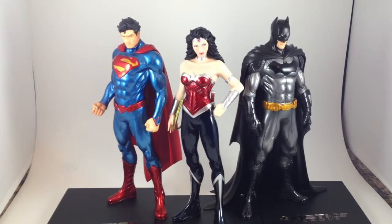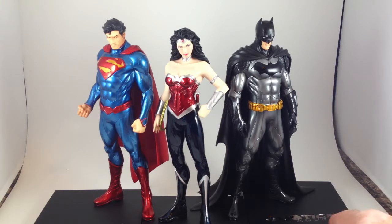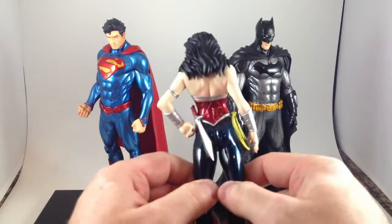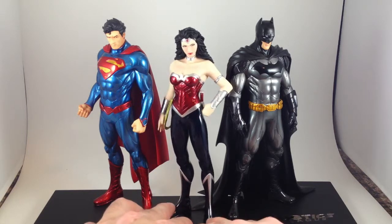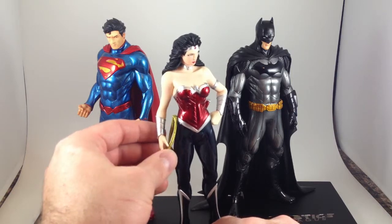I still dig these things even though they do absolutely nothing. They are completely static pieces. I'm going to try and get Aquaman and Flash one of these days — and they just announced a Supergirl and maybe a Batgirl, so I'll get those too. But for 40 bucks it's expensive. I mean it is just a piece of plastic — less plastic than the other two as she's shorter and has a more slender build. But she's got a sword, that's cool. Her rope is also plastic.